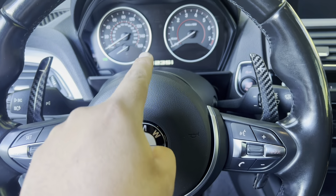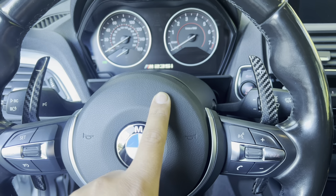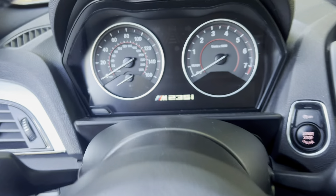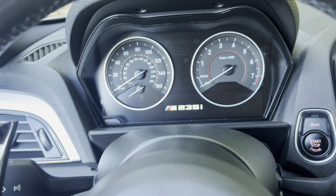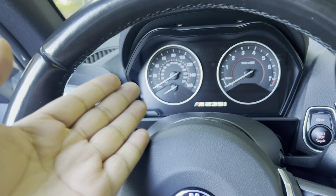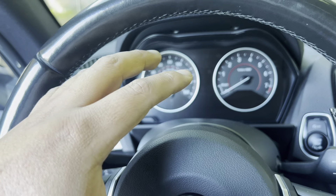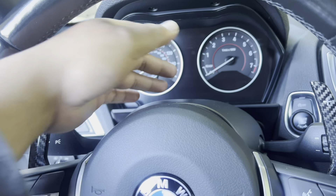Hey, what is up you guys? I have this 2016 M235i and I've had it for a couple months. Compared to the Lexus, it's a different type of car — it's more fun, it handles a lot better. But one thing I don't like is that it doesn't have any temperature gauge readings. This is kind of like an M-lite, so it's not really a full performance car, but it has some performance in it. This is a two series and I understand it's the entry-level one, but you would think it should at least come with a temperature gauge.